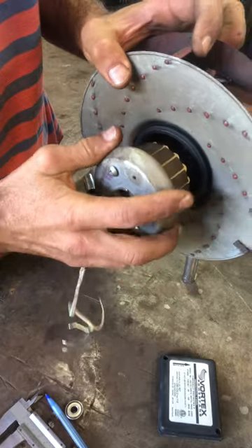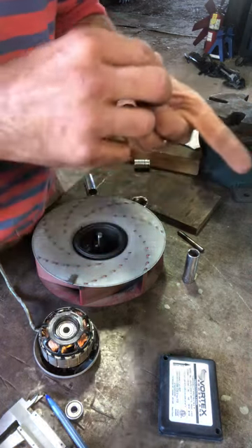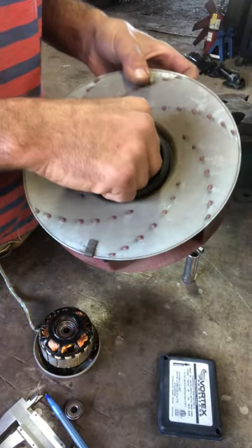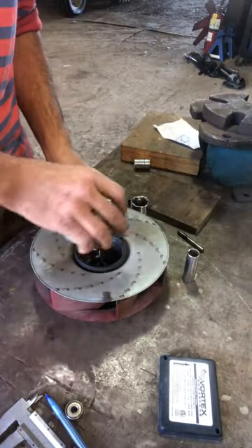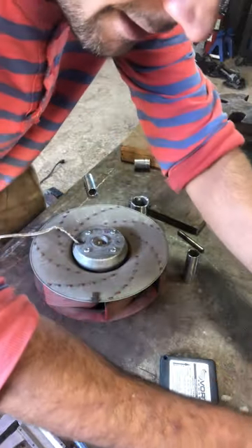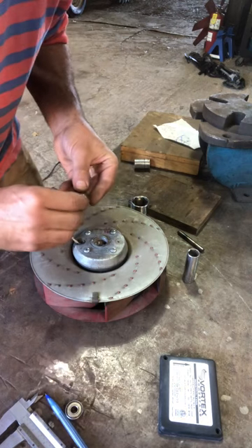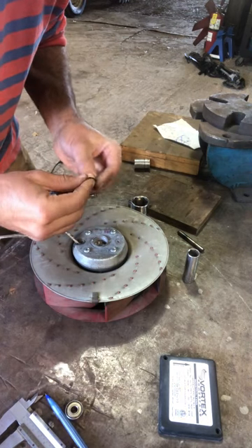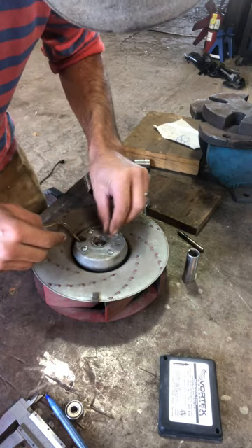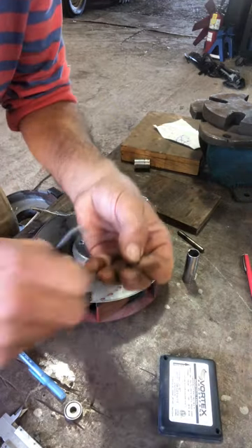Rotor, meet stator. These two wave spring washers, and then the stator, and then in this case two more wave springs. You need circlip pliers to seat the circlip.